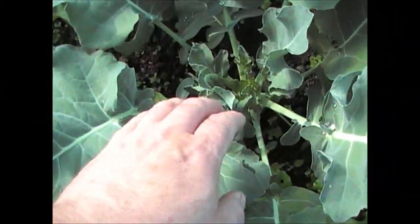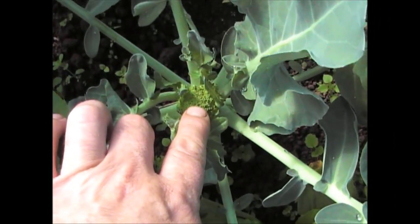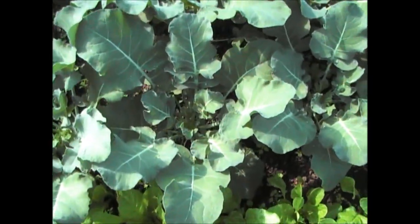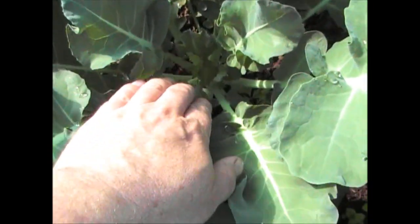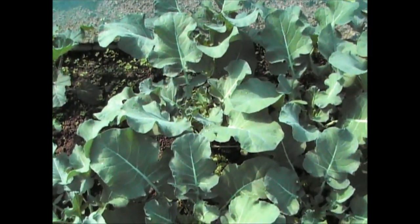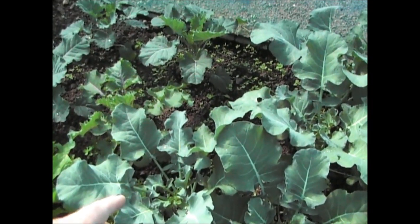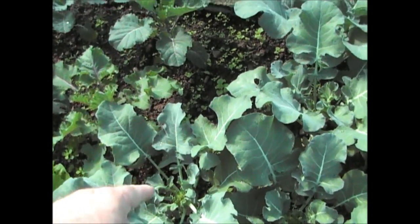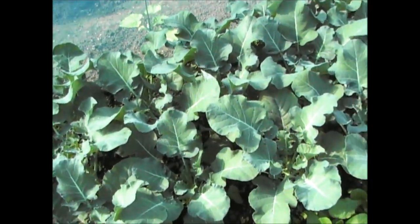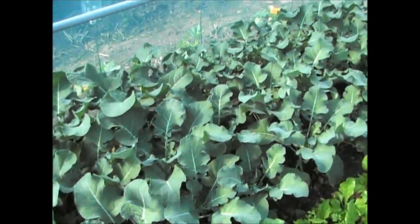Really quick update on the calabrese. As you can see in the centre, they're just starting to form the florets. So it's now time to put in some more seed for the next set of crops. I'll crop these in about three weeks. Now I've seen the florets, that's my sign to put in the seed for the next lot, because they'll take about three weeks to grow from seed and then they'll be ready to go in this ground to replace these as soon as these are finished.